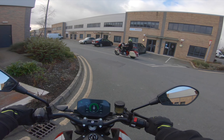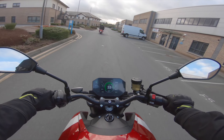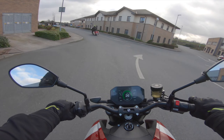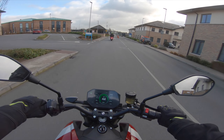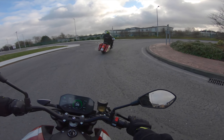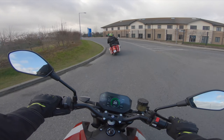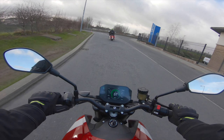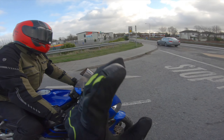Oh my god, oh my god, oh my god - what the f***! So this is the Zero SRF. This is the first time I've ever been on an electric bike. The front - oh no, that falls, it doesn't turn. Look at the size of this guy - he's five six, seven - and look how small he makes that bike. This is f***ing weird.